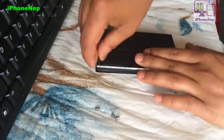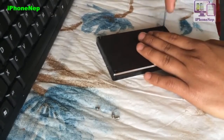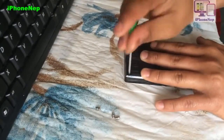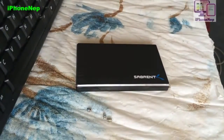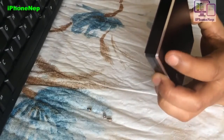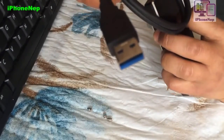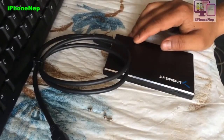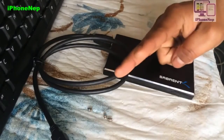We've fixed it — that's it, that's all you have to do. Now just plug the USB into your computer and use it as an external hard drive. Pretty much that's all for this video. If you liked it, please hit that like button — that will help me a lot. I'll catch you in the next video. Peace!